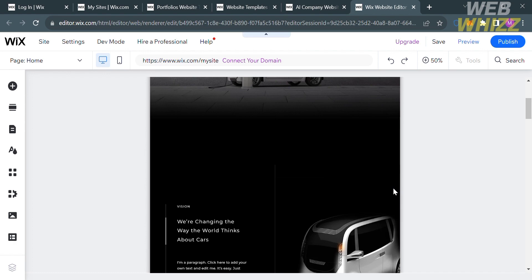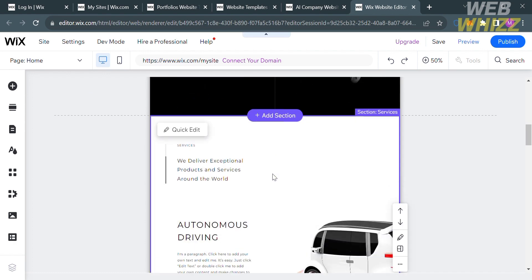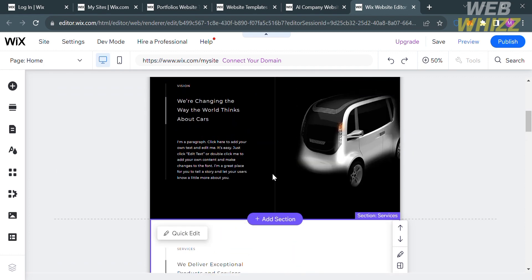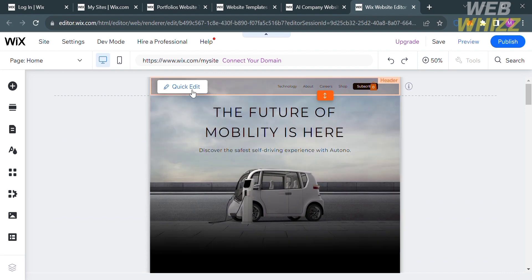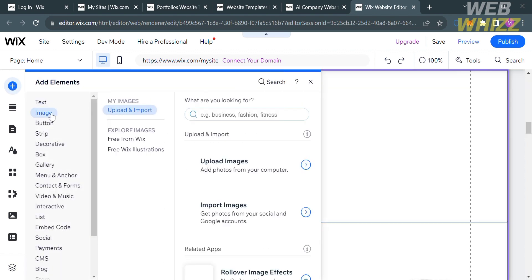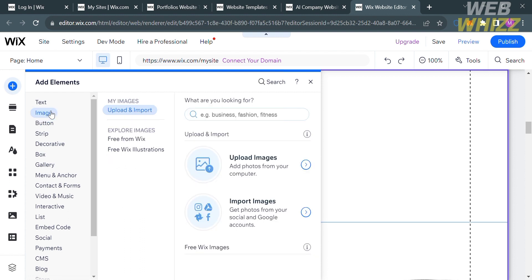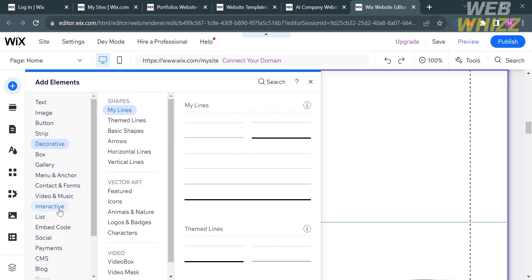If you click on any section, it will show you the quick edit option where you can customize the content on that section. By clicking Add Elements on the left side panel, it will show you elements you can add to the website, including text, image, button, strip, decorative, box, gallery, and many more.